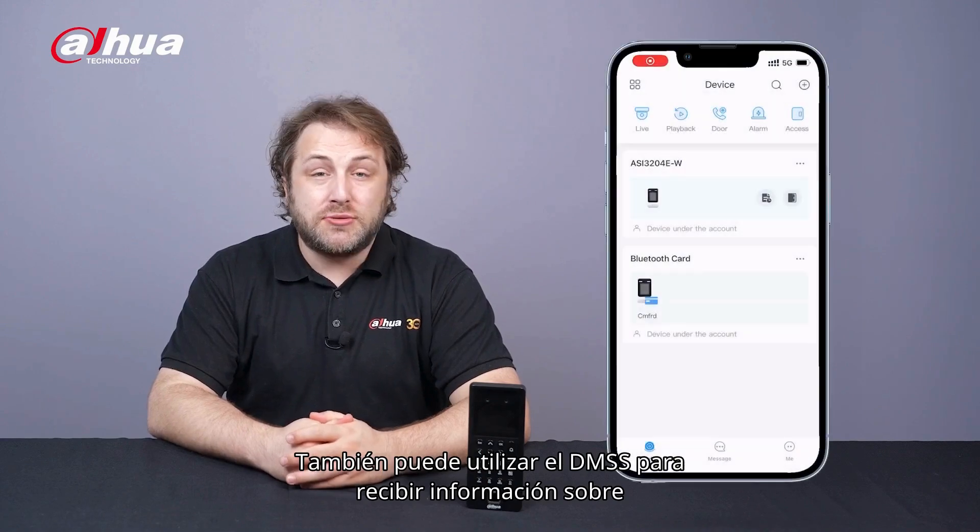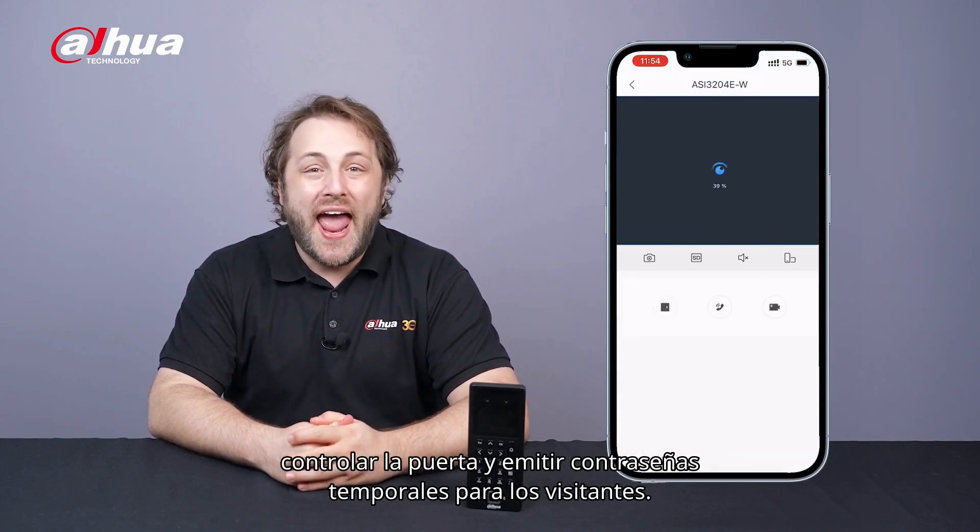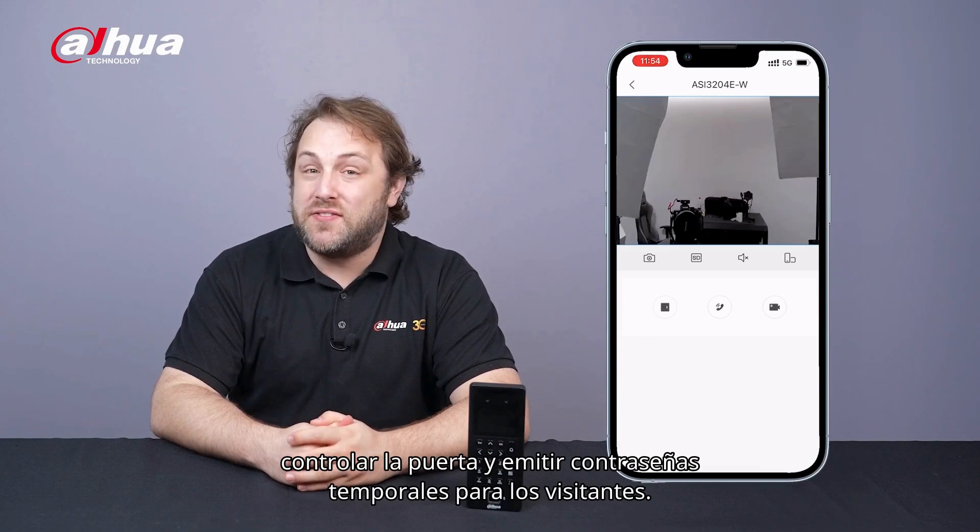You can also use DMSS to receive alarm information, remotely monitor and remotely control the door, and issue temporary passwords for visitors.